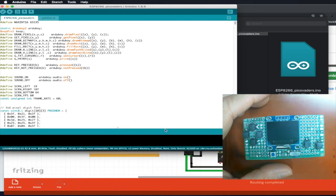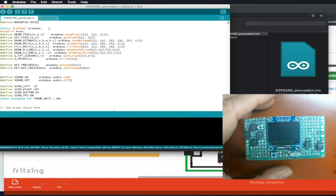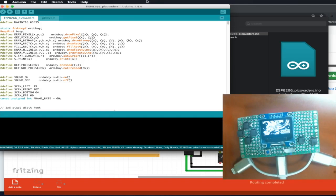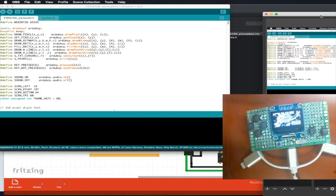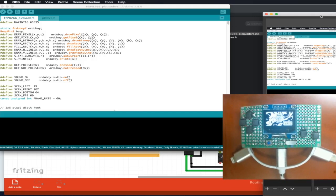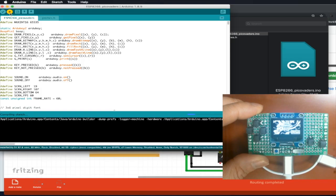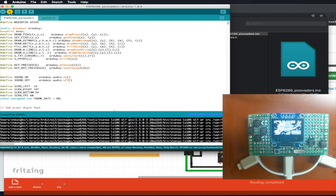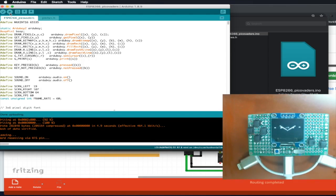We will connect the USB cable. It's already an existing game there, and then we will click the upload button. The upload is completed and then you can see Peco Raiders coming up.